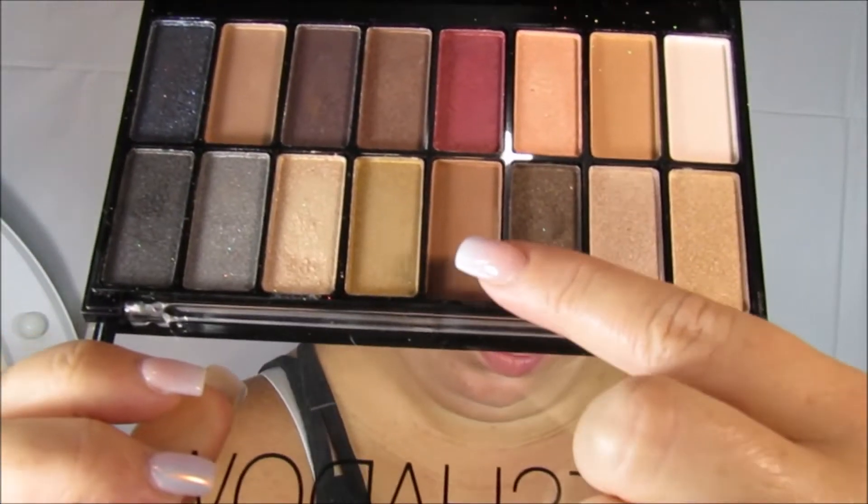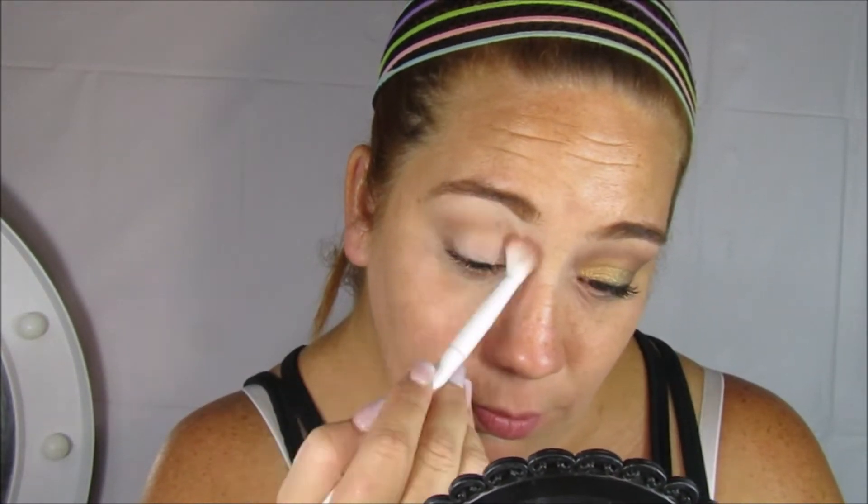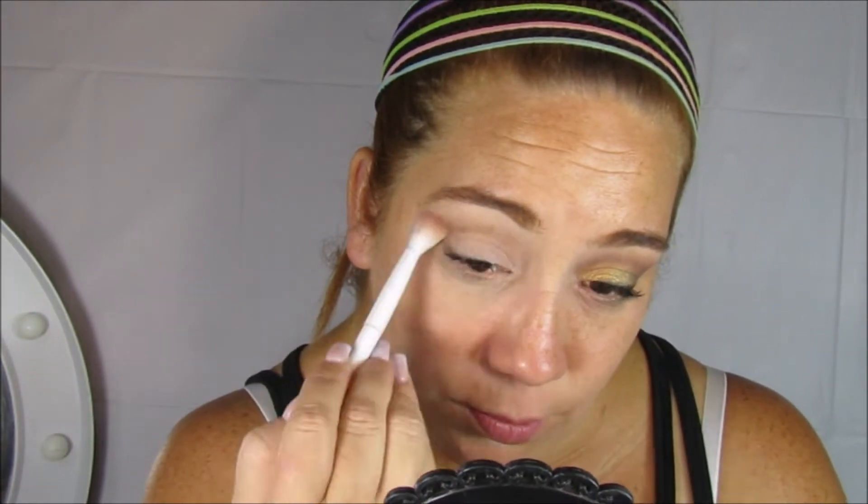Ahora voy a estar utilizando esta paletita que compré en la tienda de 99 centavos. Voy a comenzar como sombra de transición con este café clarito, y para ello voy a estar utilizando una brocha gordita de difuminar. Estas brochas de Wear and Wear son súper económicas, pero de verdad que les va a ayudar muchísimo y salen súper buenas.